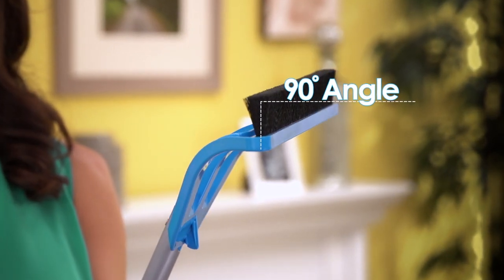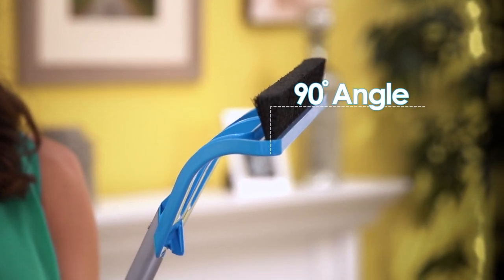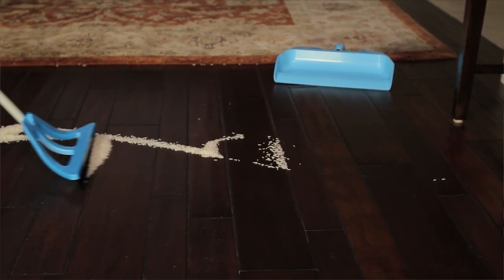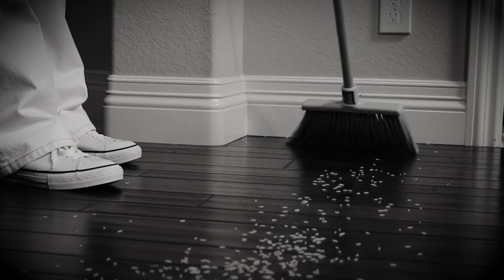Based on principles of physics, biomechanics, and ergonomics, WISPing cleans faster, easier, and more efficiently than sweeping with a broom and traditional dustpan.